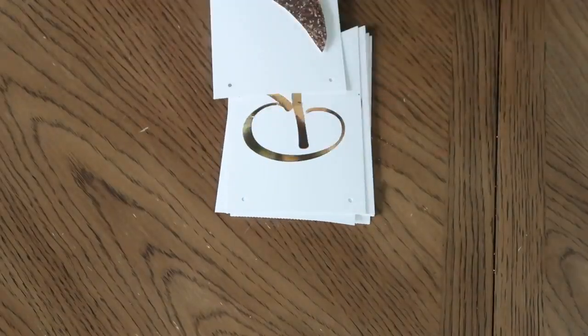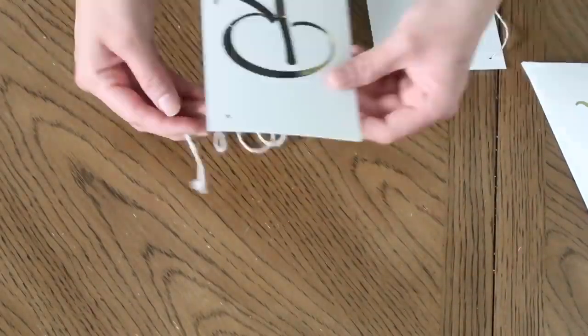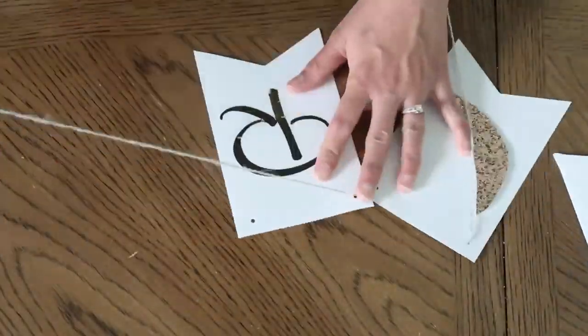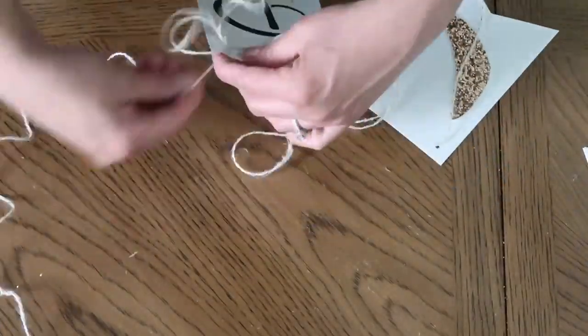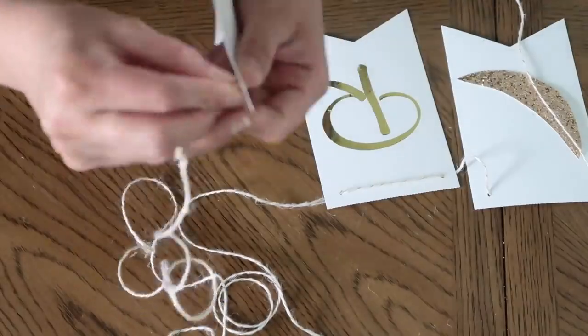I couldn't get the ribbon through the tiny holes easily, so I used tape around the front of the ribbon to make a pointy tip — that made it much easier to thread the ribbon through the tiny holes.